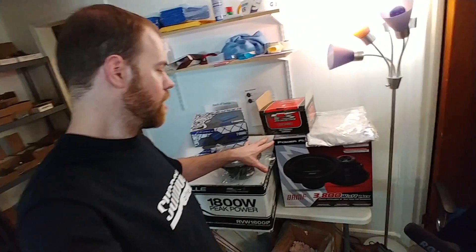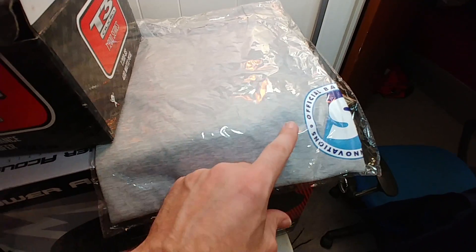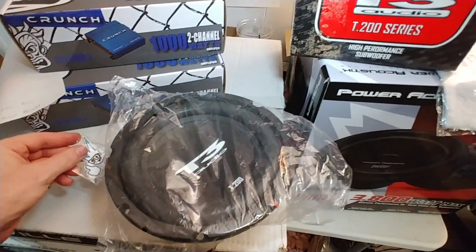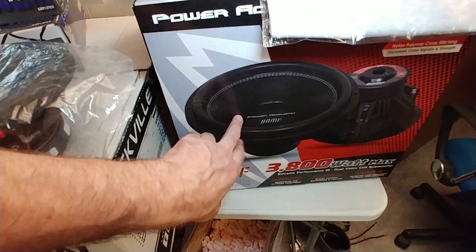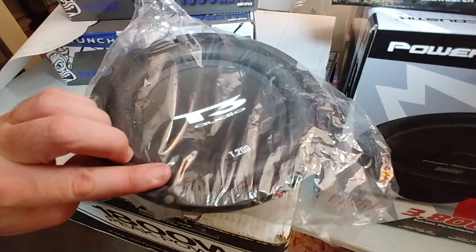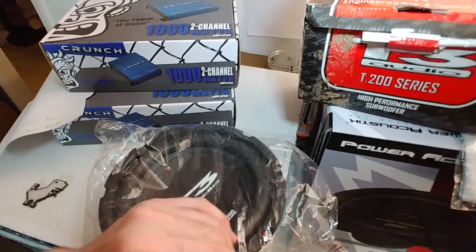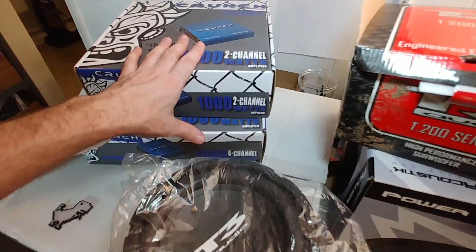Alright, there's the gifts that the lucky Patreon this month gets to choose. Everyone on my Patreon will get a t-shirt — the Sparked Innovations Bass Nerd t-shirt — and a Sparky keychain, like a rubber keychain. Here's the gifts you can choose from: a single 15-inch Power Acoustic Banff — I used that in the $150 SPL Challenge — another woofer I used on video, a pair of Rockville DJ speakers, or a pair of T3 Auto T200s — new old stock, unused 8-inch woofers. You get a pair of those. Or you can choose either one of these amps — 2-channel or 4-channel Crunch.